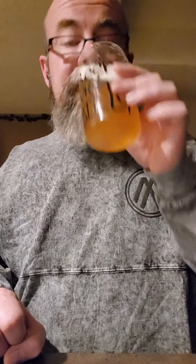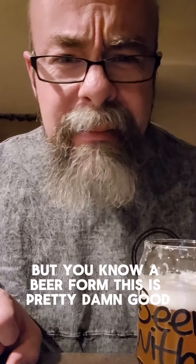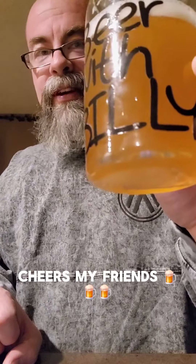Oh, as the kids say, that is pretty zesty! I like that — there's a lot of lemon. It's like eating a warhead but in beer form. This is pretty damn good. I like that lemon zesty flavor. Cheers, my friends — oh yeah, that's pretty good!